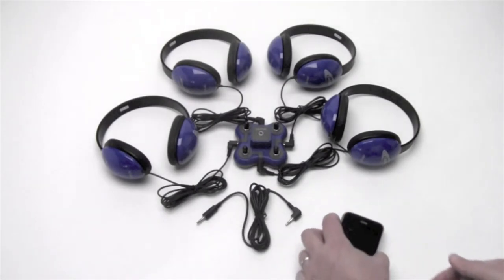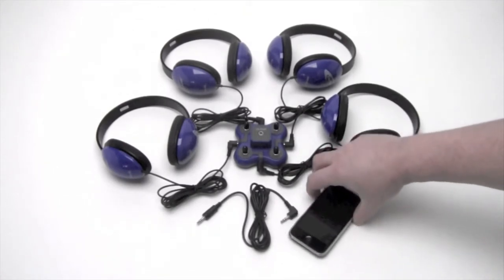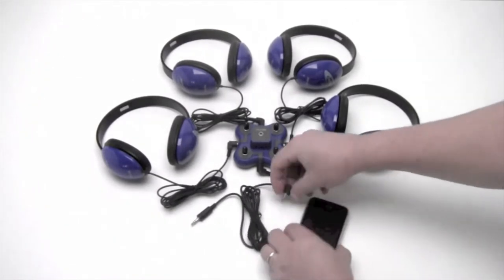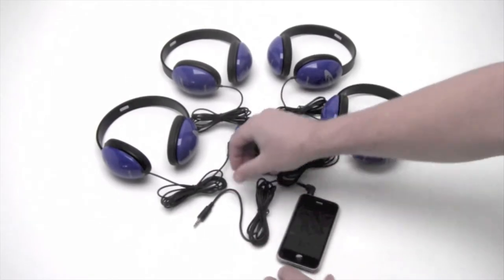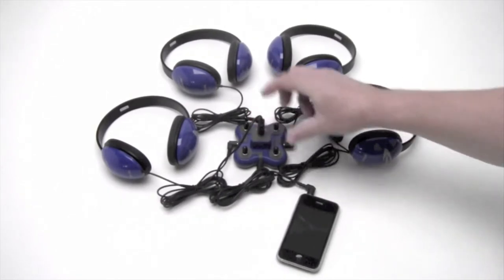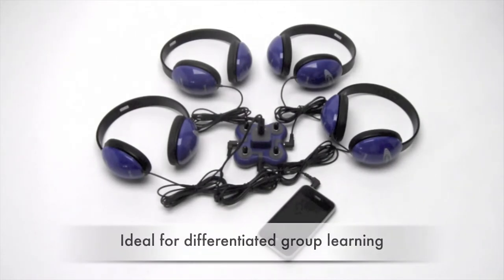On this smartphone you can hear there's music in the background, but of course it could be listening to a podcast. Simply connecting that into the headphone jack and then connecting the patch cord into the center of the jack box, and all of a sudden your four listeners are hearing the activity.